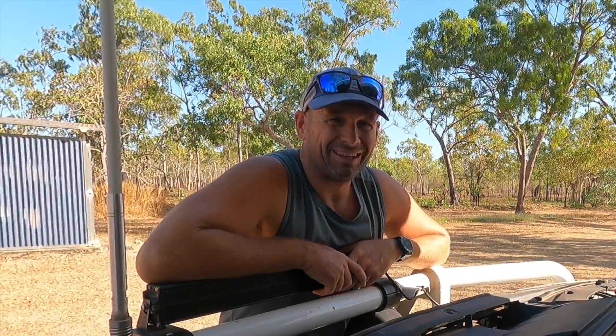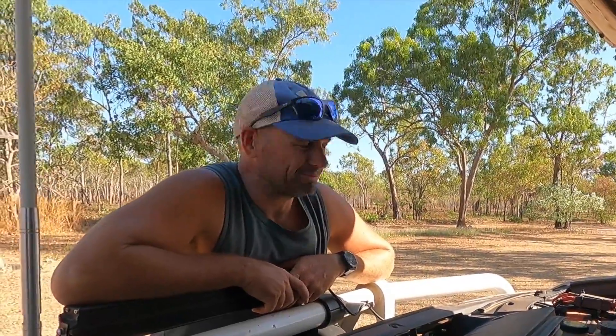Hey guys, welcome to another episode of our how-to series. Today we're going to talk about batteries. I'll just put it out there — I'm not an auto electrician, I'm not a mechanic. I've just learned from some good and some bad decisions we've made around batteries. We've been through a fair share of them, and as most people will find traveling anywhere in Australia, as soon as you're off the bitumen, you're going to hammer those batteries.